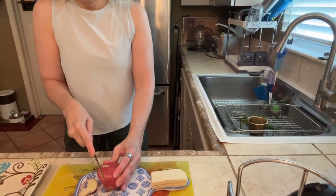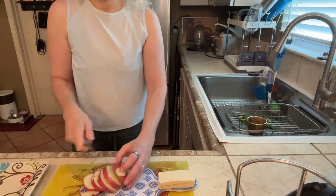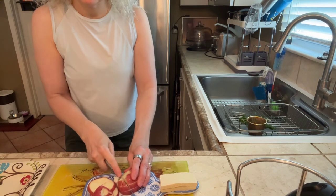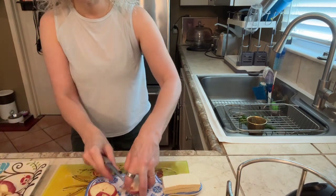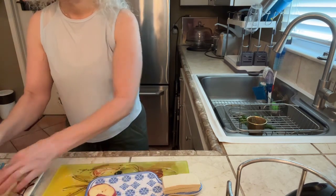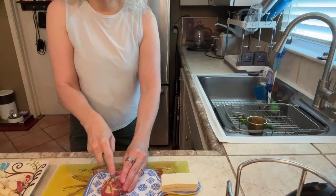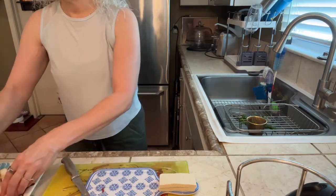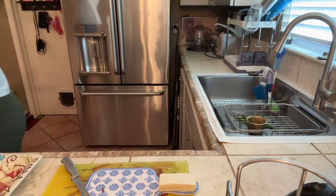I'm first going to slice it this way — you can see about the width I'm cutting it. Then I'm going to go into cubes. You can make whatever size you want in terms of shape, but know that the larger the cube, the longer it takes to cook. Keeping them on the smaller side, they will cook much faster, and I'm going for efficiency. I don't want them to be minced or anything — just cubed. So that's one whole red potato; now we're ready to put it in the microwave.